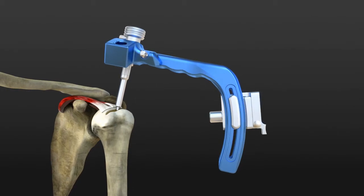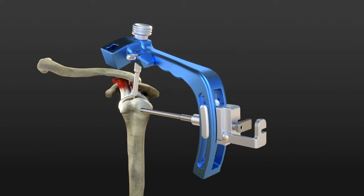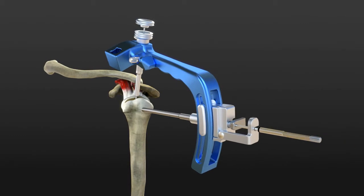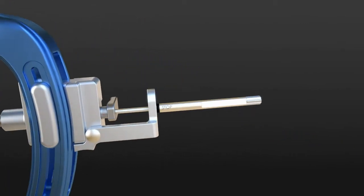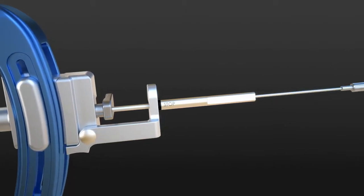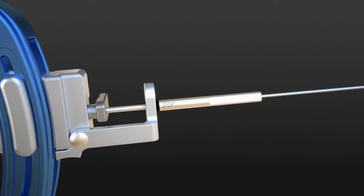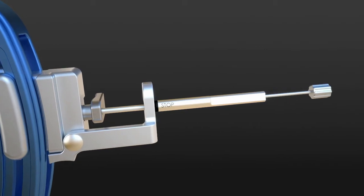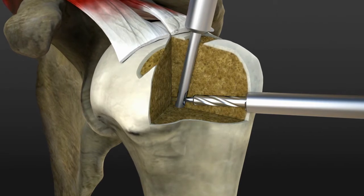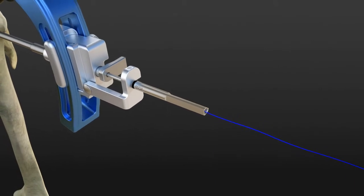Insert the lateral cannula on the movable guide on the side to reach the lateral cortex. Lower the side stop of the movable guide and insert the 3 mm cannulated drill bit. Run the drill to create the opening of the transosseous tunnel until the lateral stop. Remove the drill shutter, keeping it in position, and insert the K-wire with the knob. Lift the vertical suture blocker and push the K-wire until it stops. You can verify correct passing of the K-wire by acting on the suture blocker.